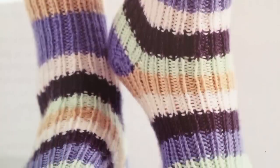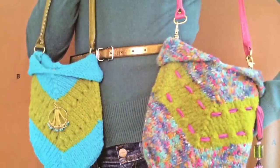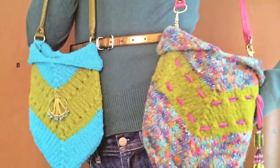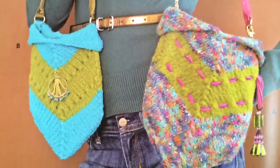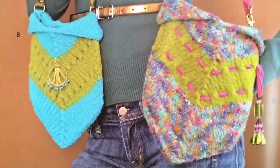Finally, there's a felted purse showing a couple of different ideas to give you options. Lots of cute and versatile patterns overall. The felting technique for the purse is also covered in the book, which is a great skill to learn.